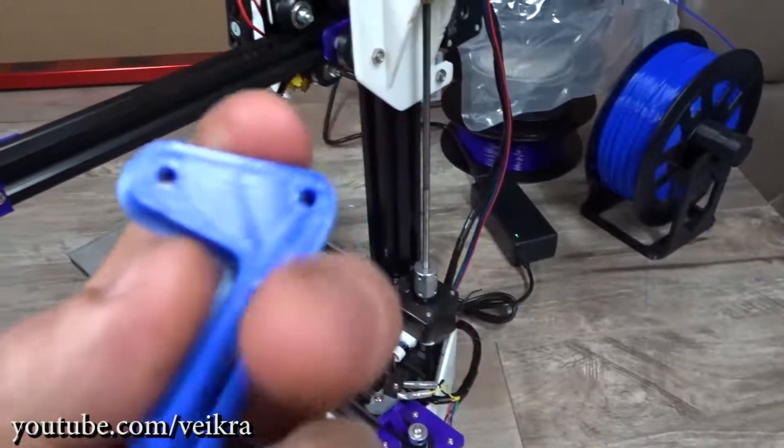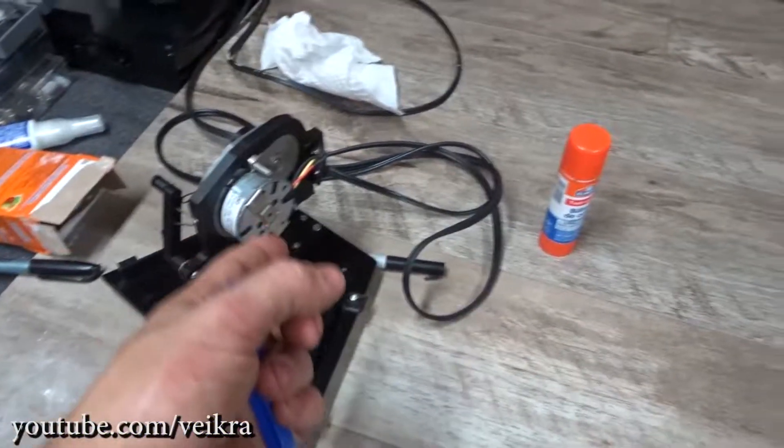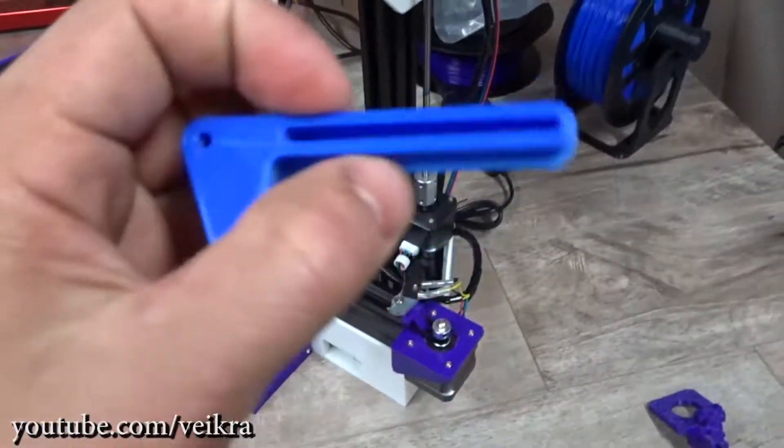That's all for now, talk to you later guys. If you want an Xbox jig, this one is for sale — just let me know. See you.